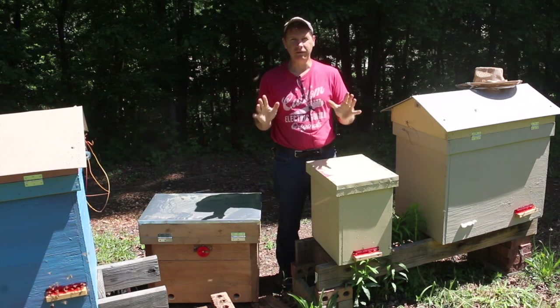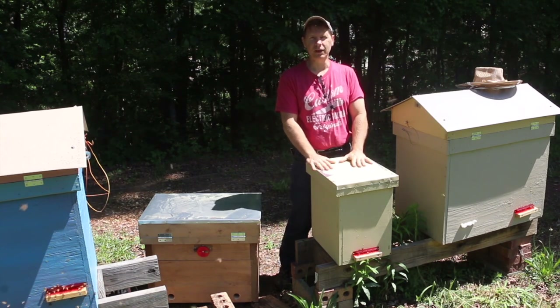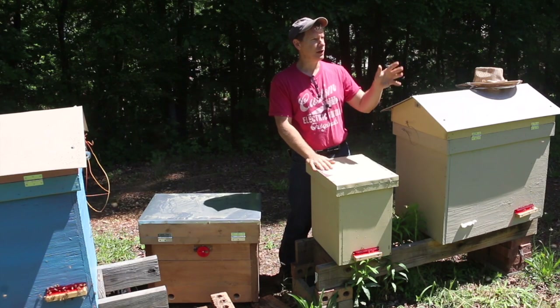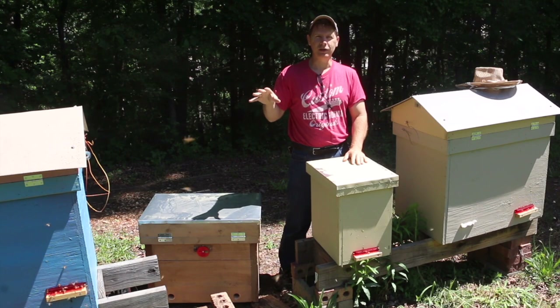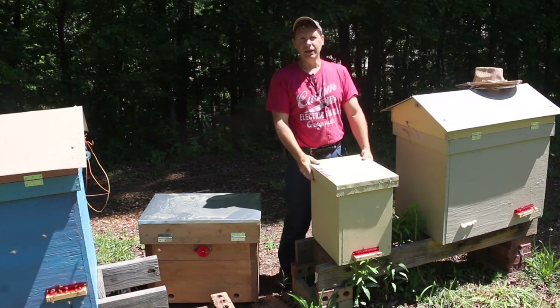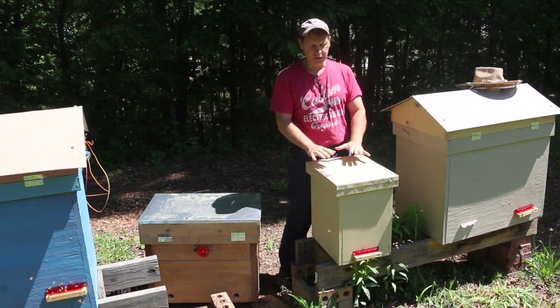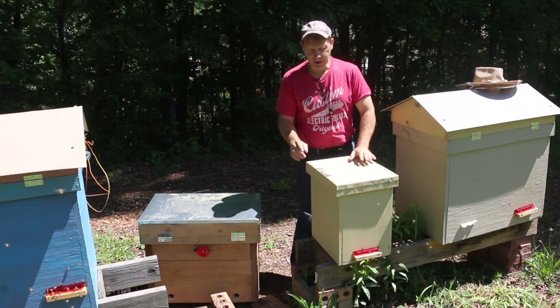We've got a total of five swarms that are in the swarm traps that we've taken down — either shook out of the fruit trees or taken down off of trees we've had on location in the area. We transported them back to the bee yard, and today we're going to move them out of their swarm traps and put them in their permanent hives.